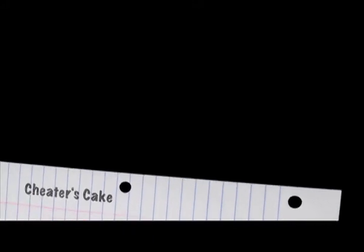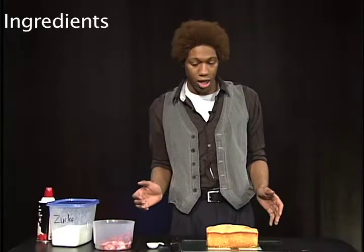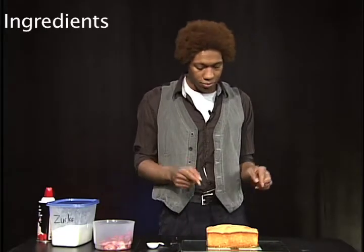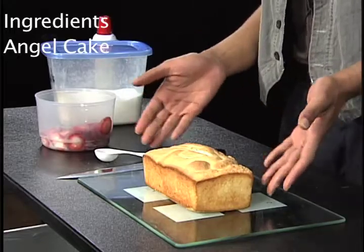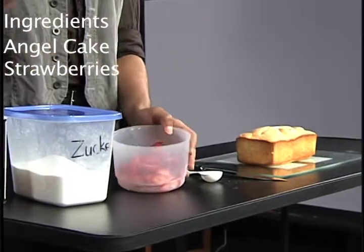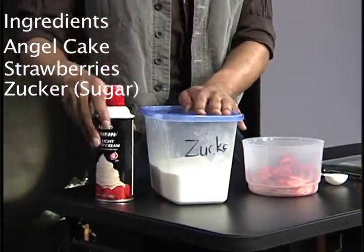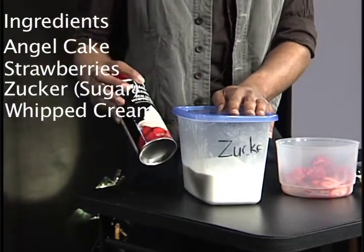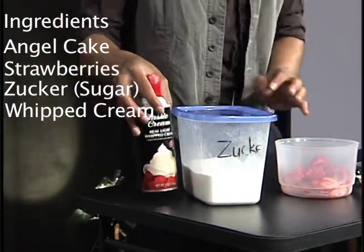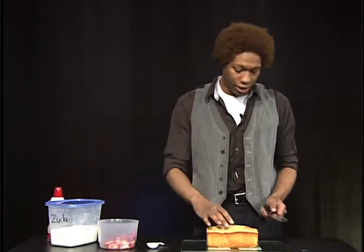What you're gonna need for this: a pound cake or angel food cake, strawberries, a half a carton sliced, sugar, and whipped cream — I like it heavy.